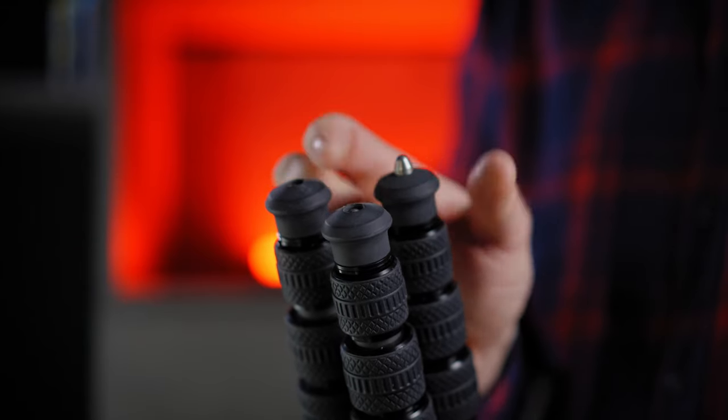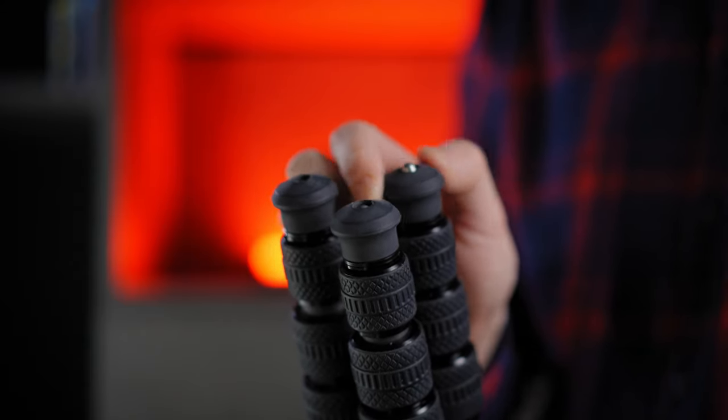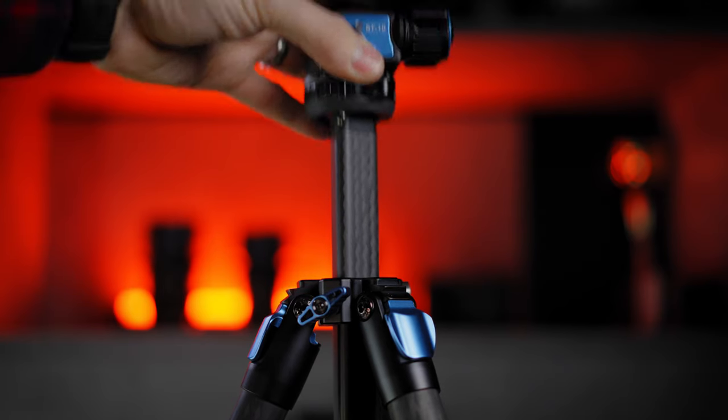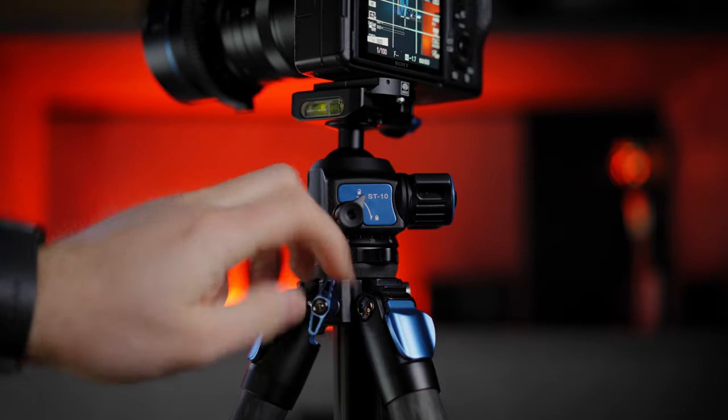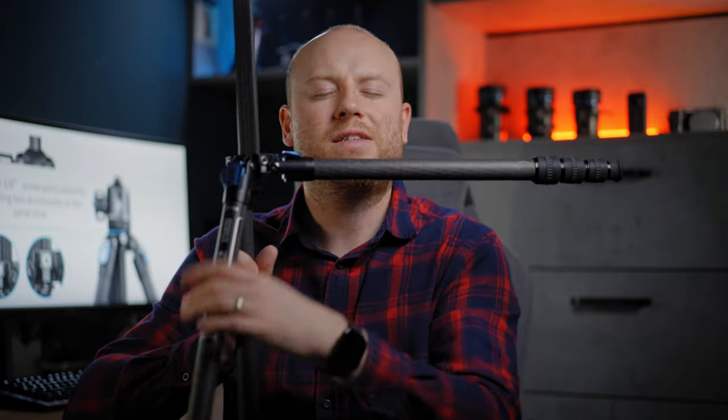This tripod has 3-section leg twists. And the rubber feet have a little great secret — twisting them will expel metal spikes for better friction on various terrains. The center column has a triangular shape making it even more compact when folded. This tripod can land completely flat on the floor with the locking mechanism for lower angle shots when you need them.